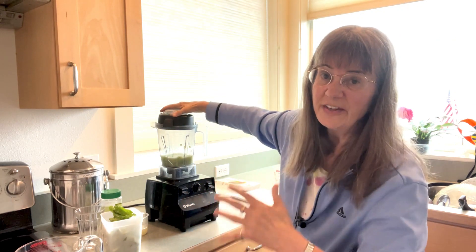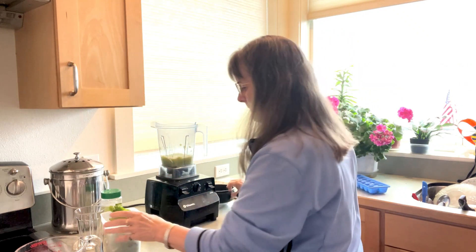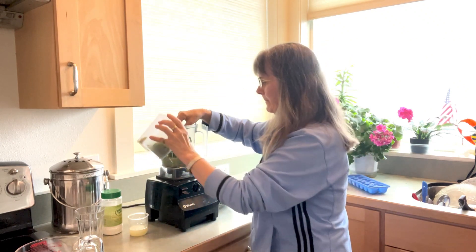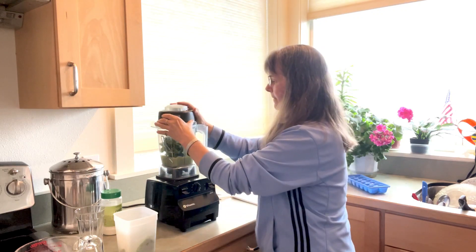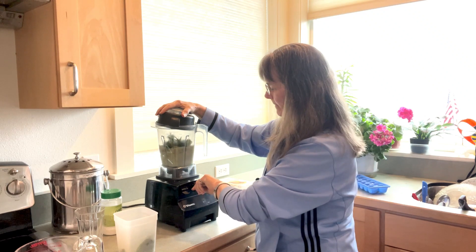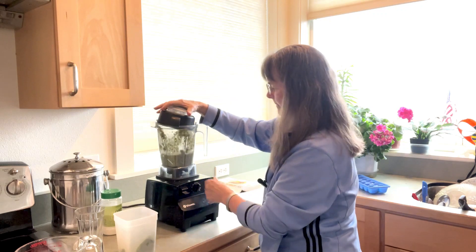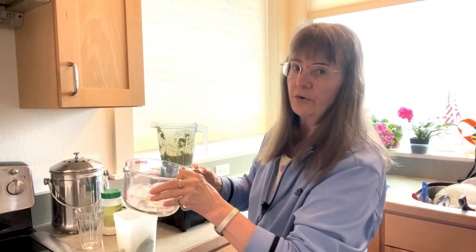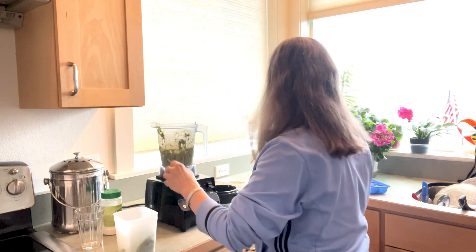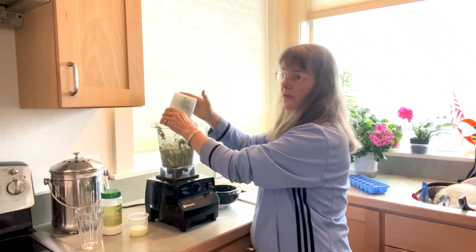See? Nice and frothy. Then I put in just part of the spinach leaves. Here we go with the ice cubes. Then the rest of the spinach.